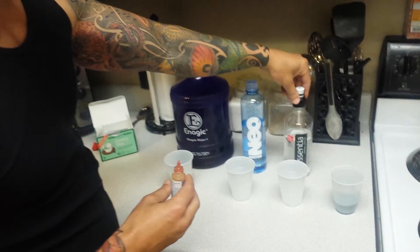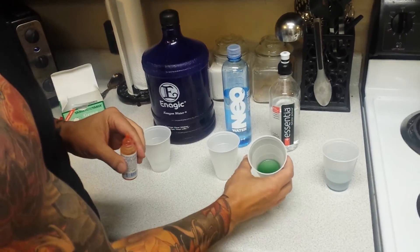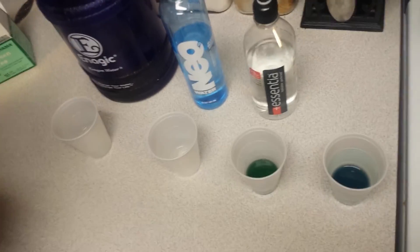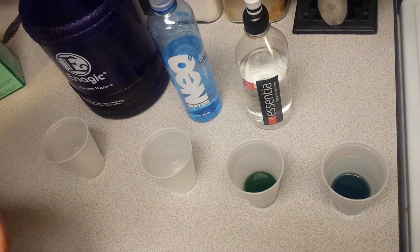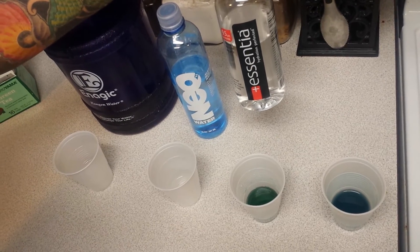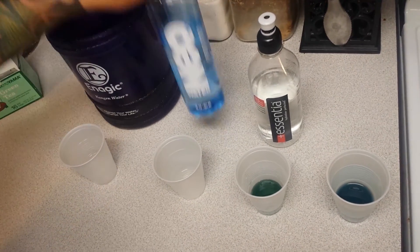Here is the 9.5 Essentia water, and you can see the pH is actually a little bit less than the tap water — certainly not a 9.5. I would say that's maybe closer to a seven and a half to an eight. I've gotten Essentia before and it's tested at a nine, but apparently that's not always the case. How can you be sure unless you test it? Next we have the Neo water.